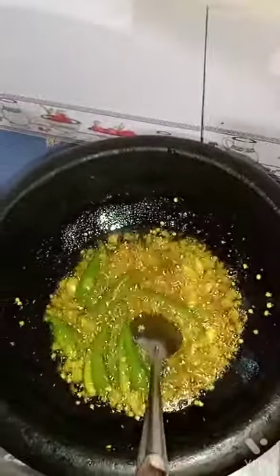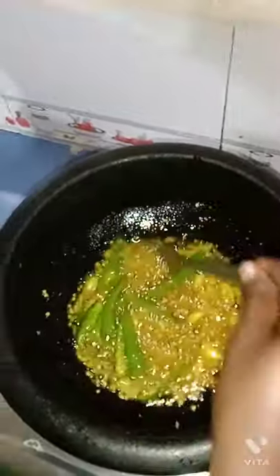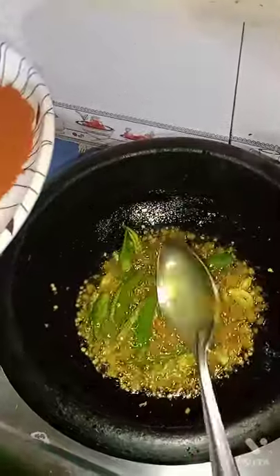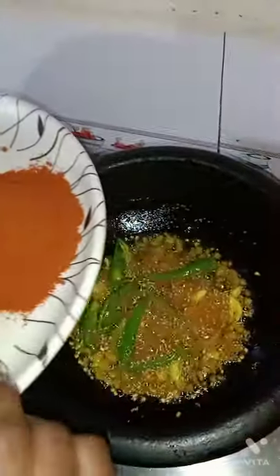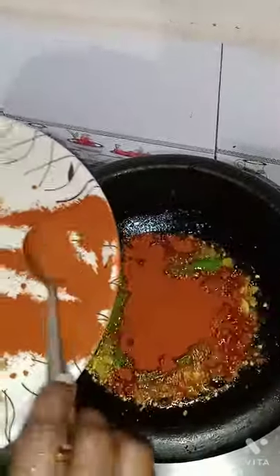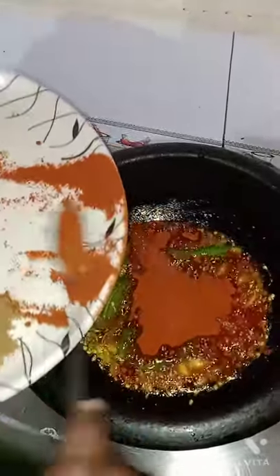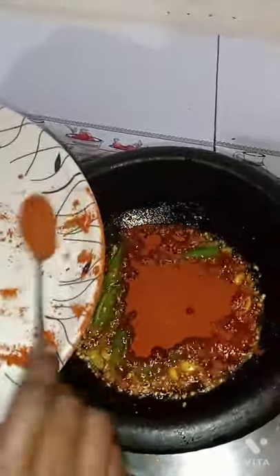I'm going to have fish masala in the middle of this fish. I'm going to get the fish masala. We will open the egg and store it. We will have to cut down from the bottom until it is done. To cut into the bottom, we will cut down from the bottom.